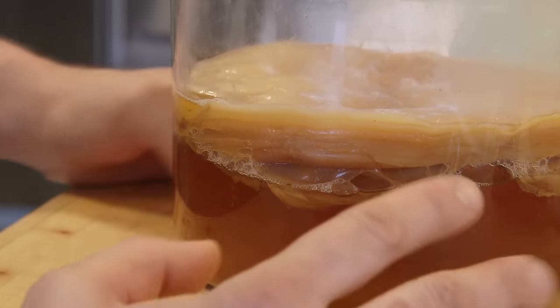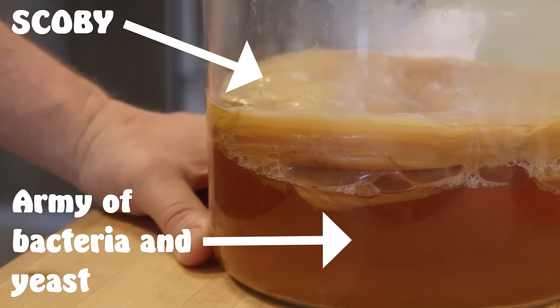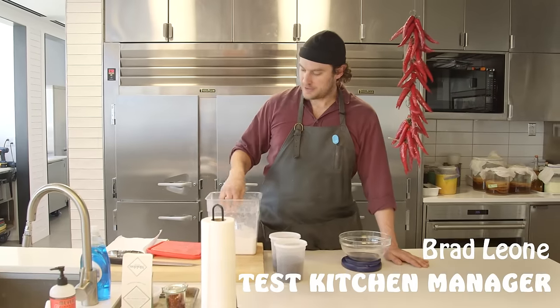So here we got a good close-up of a SCOBY — or 'the mother' — and this is the life, the force behind making kombucha. We're going to feed the SCOBYs to make the kombucha.